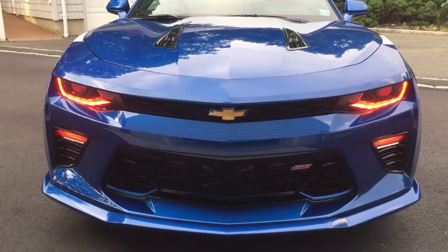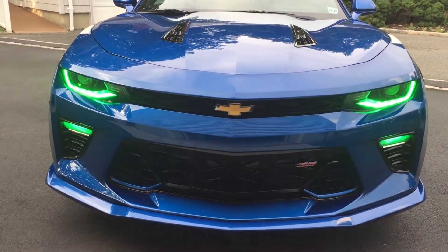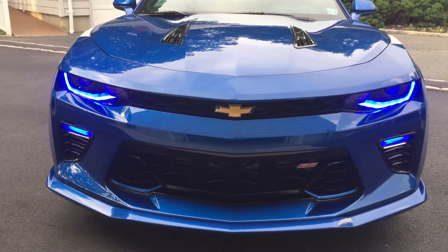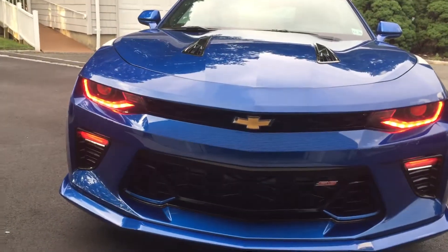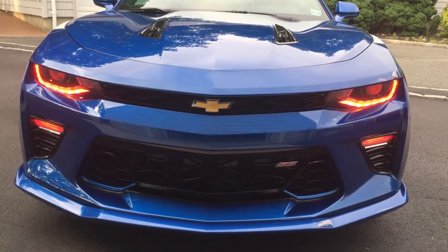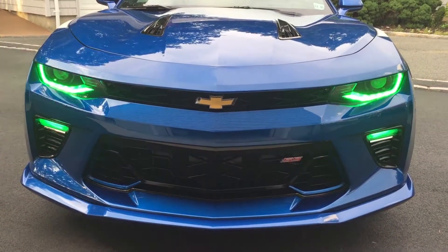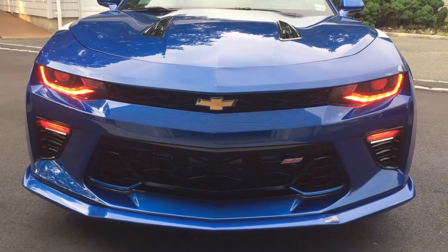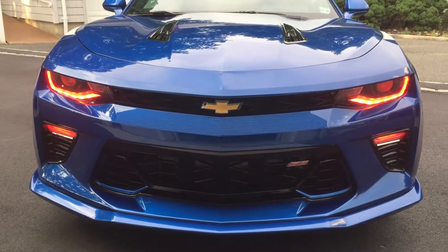I just wanted to give you guys a little video of the Oracle DRLs color shift with the Wi-Fi controller. I'm doing it all from my iPhone so I can switch colors. There are about 37 different modes and color skipping scenes that you can do with the Wi-Fi controller. With the app you can create your own scenes too, which is pretty cool.